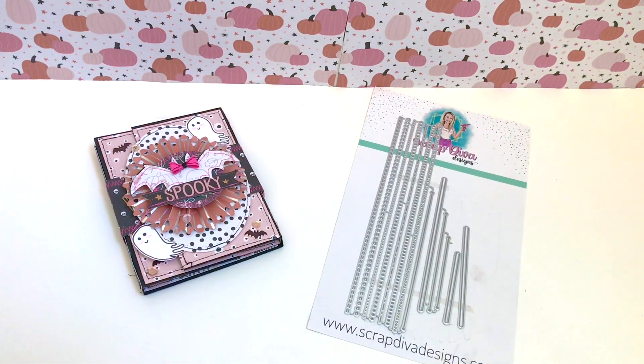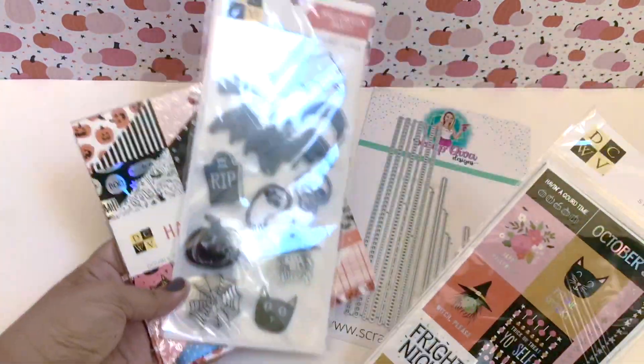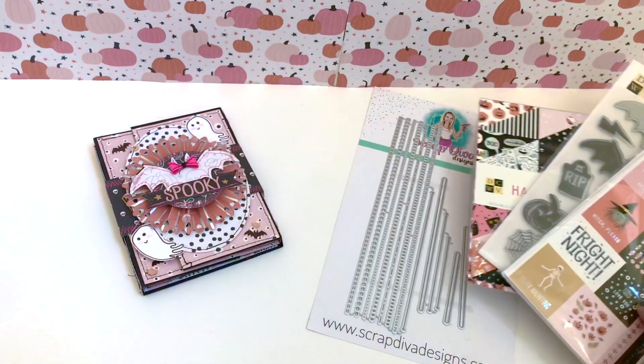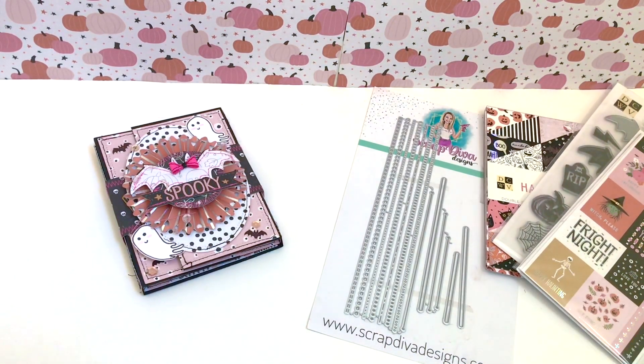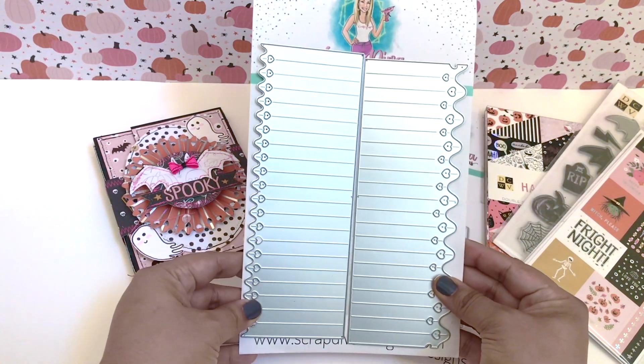If I inspired you today, please use my discount code to save 10% — it's V10, that's V-E-E-one-zero. I'm not the creator of any pocket folders, I just want to put that out there. I'm also using the DCWV collection from Joann's craft store, which I picked up last year.